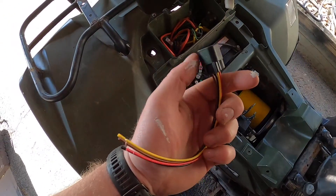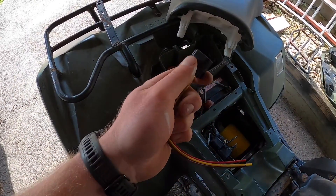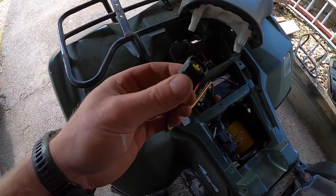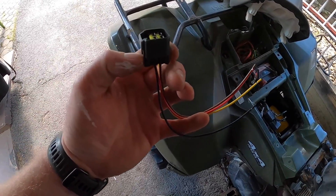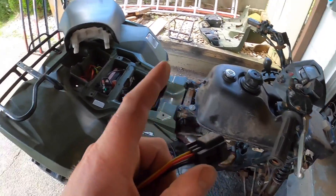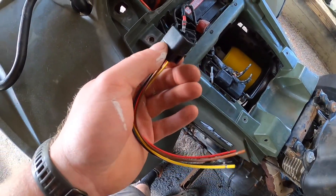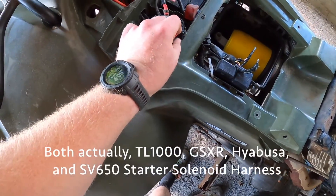I hopped on the internet and you had to buy the whole wiring harness just to get this connector. But I asked around in the King Quad Facebook group I'm on, and a nice gentleman did some digging and found out that Suzuki shares a lot of parts between their four-wheelers, motorcycles, and street bikes. This one is for a Hayabusa or a GSXR — one of them fits perfectly.